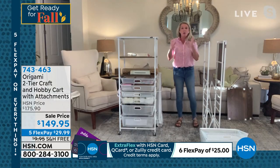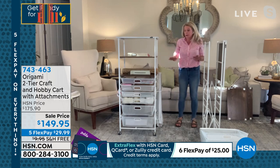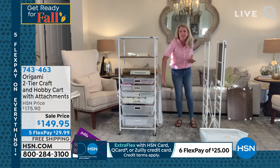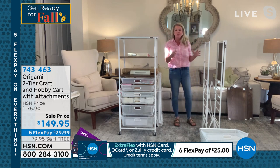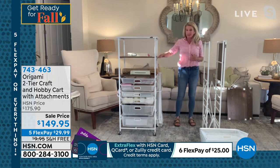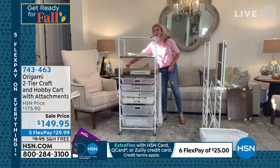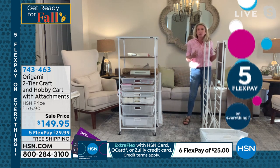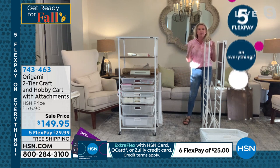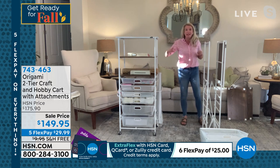We love this one because we first introduced you to the craft cart a few years ago and it was a huge customer pick, but it had one shelf. It didn't have any of the fancy things Valerie's talking about, and then it had a top shelf. So what did we do? We took what you loved and made it even better. We added a second shelf, we added the additions on the side where you can put your wrapping paper or all your tall items, and you can put all your crafting stuff on the other side. This is a shelving system with wood planks and this is how it goes.